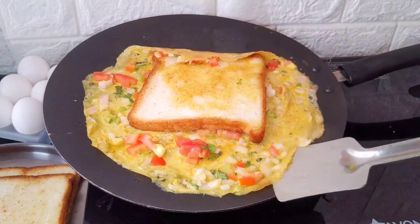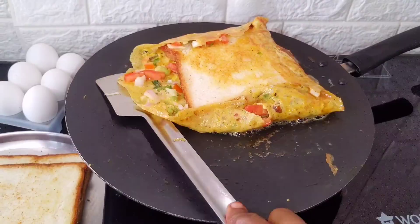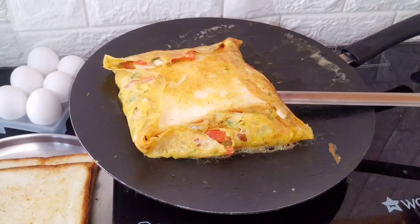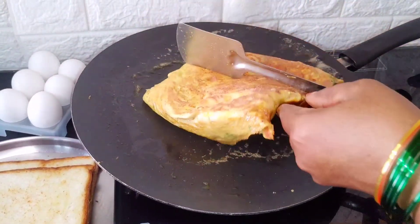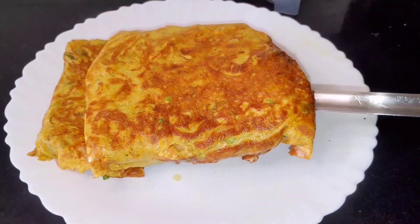Hi friends! This recipe is great. The easy recipe is bread omelet. This bread omelet is easy to make for morning breakfast, and it is also easy to eat and taste.